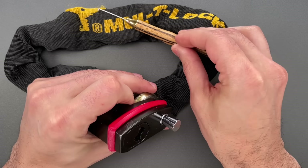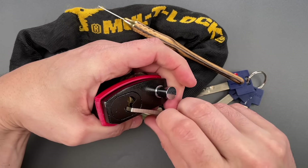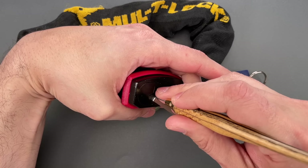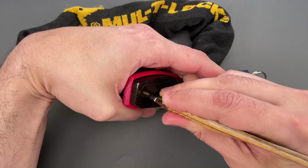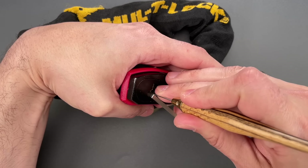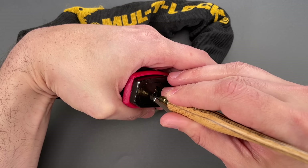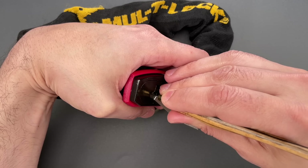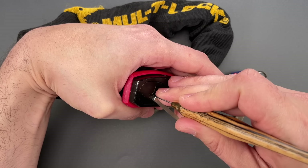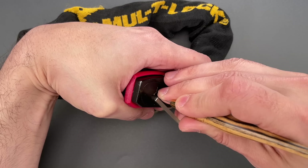I'm going to be using a custom pick given to me by a friend who wishes to remain anonymous — but you know who you are, and thank you very much. Nothing on one, two, three, four — I'm just looking at outer pins right now. Click out of five, back to the beginning. A little click out of the outer pin on one. Nothing on two, nothing on three. Click out of the outer pin on four, nothing on five, back to the beginning. Nothing on one. Nice click out of the outer pin on two — actually two clicks there.